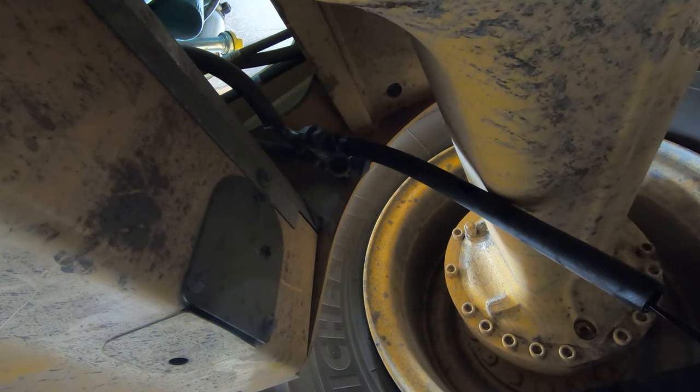Now I need to check whether the universal joints have grease fittings. It turns out the fittings are in the middle of the caps. So I have to grease these universal joints and also the telescoping slip yoke section of the driveshaft.